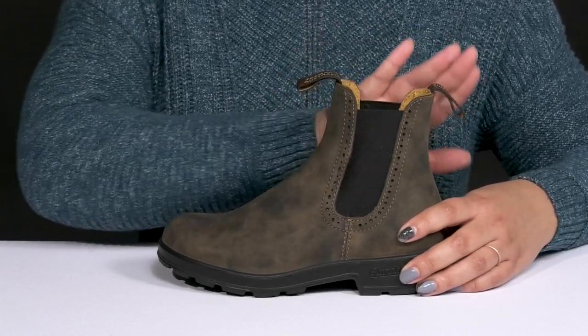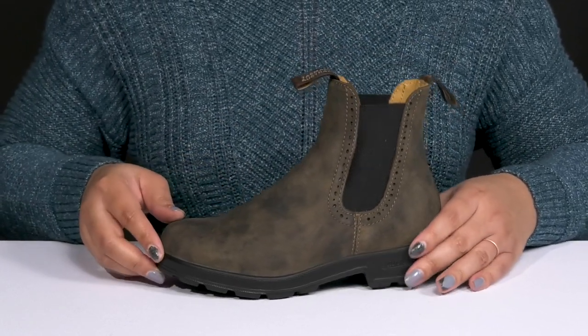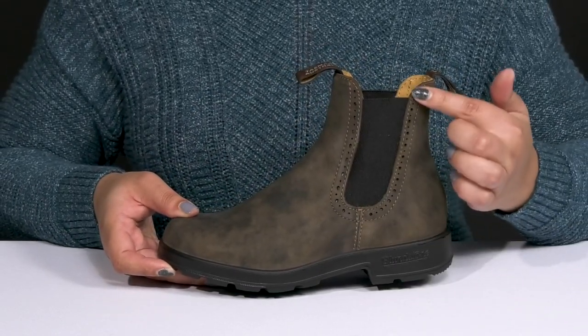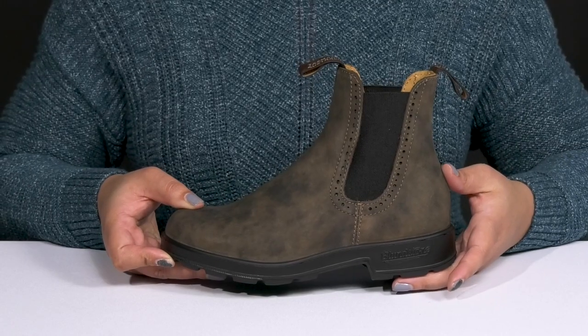There are pull loops at the tongue and back of the ankle to assist you with on and off. These have a functional and stylish design with stitching details and decorative perforations on each side of the shaft for added style.